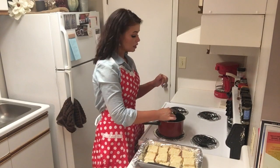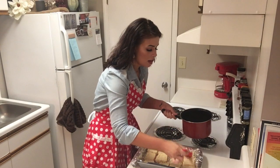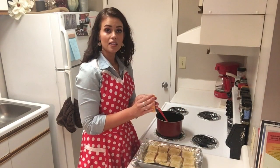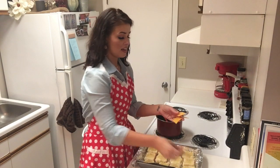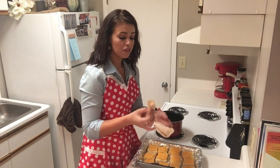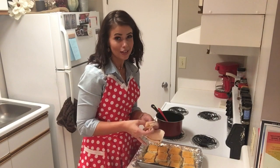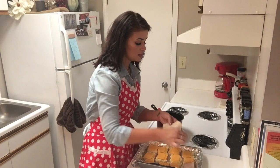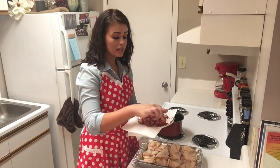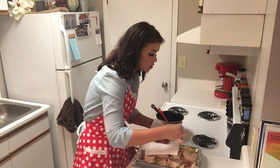Our garlic butter has completely melted, so now I'm just going to take a little brush and brush it on every single one of these rolls. Now we're going to take sliced Colby Jack cheese and place that on next. I got my fresh chicken breast sliced very thin — I'm going to put three pieces on each sandwich. I went ahead and already cooked up some bacon, so that's nice and crispy, and now I'm placing just a few pieces of bacon on each one.